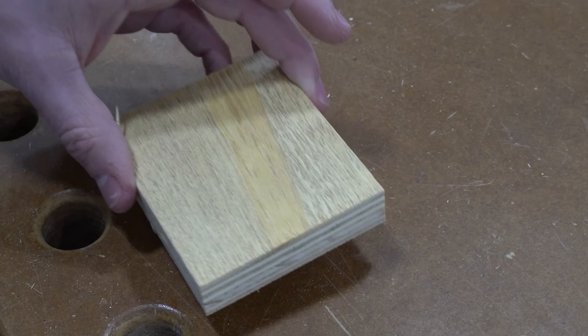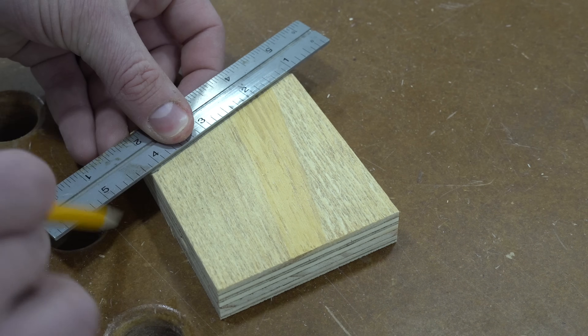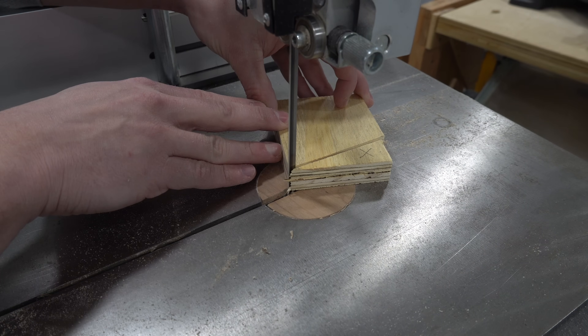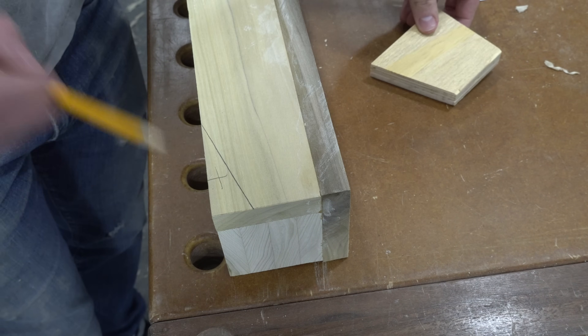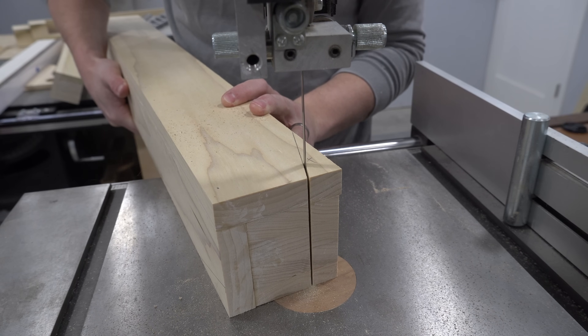An important design detail of the outer legs is that they taper outwards at the bottom. This makes the island look a lot more elegant and slender. To ensure that all of the legs have the exact same taper, I made a template out of some scrap plywood, then used it to trace lines onto the bottom of each leg. I cut out the tapers on the bandsaw and smoothed the rough cut surfaces with my hand plane. With that, the outer legs are done.